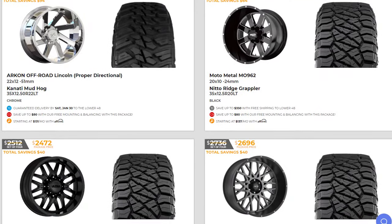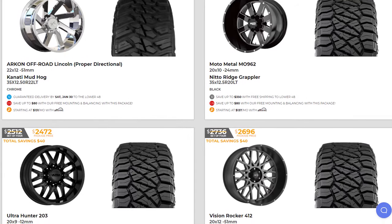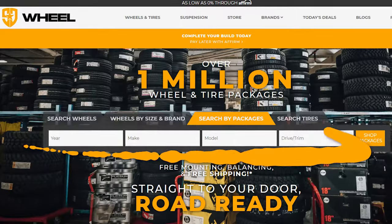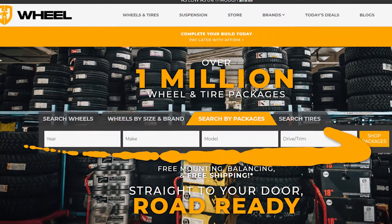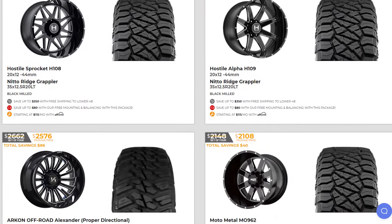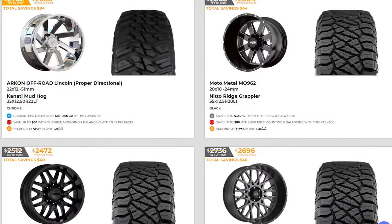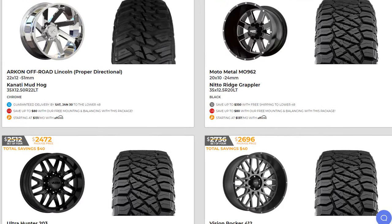But first, let's talk about a new and easy way to buy wheels. We now offer one-click wheel and tire packages at SD Wheel. Just enter your year, make, and model and you can buy wheel and tire packages in as little as one click. We offer package savings and guaranteed delivery dates on select one-click packages.